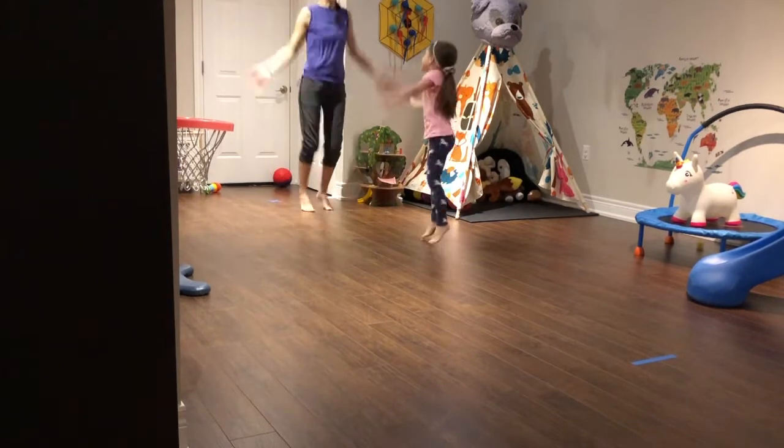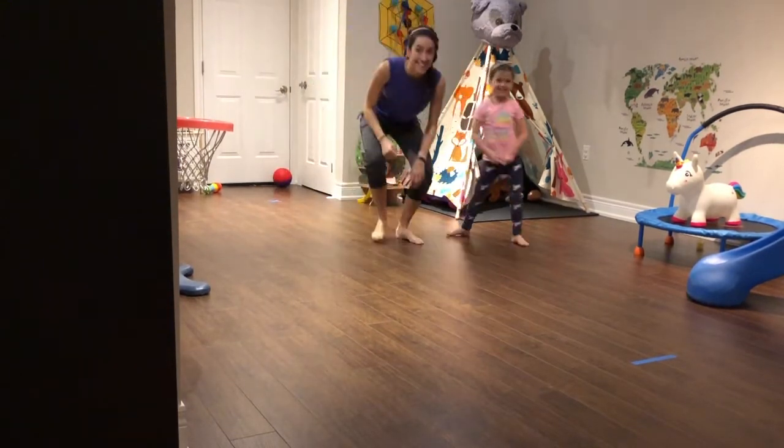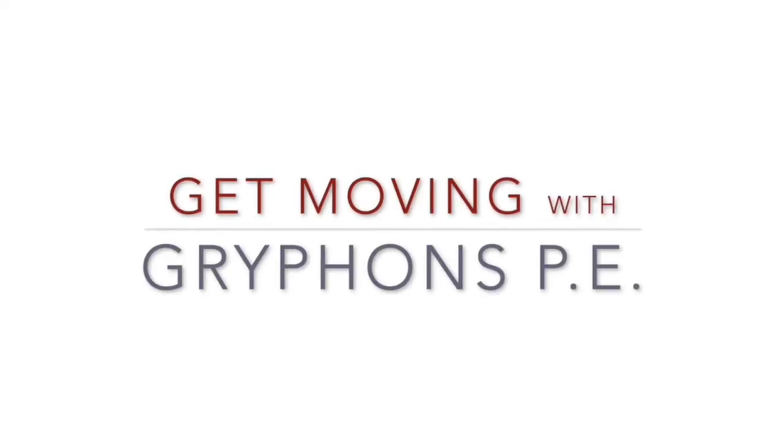Ready? Turkey! Turkey! Turkey! Turkey! Turkey! And then we can play again. Enjoy your cardio bowling. Bye! We'll see you next time. Bye!